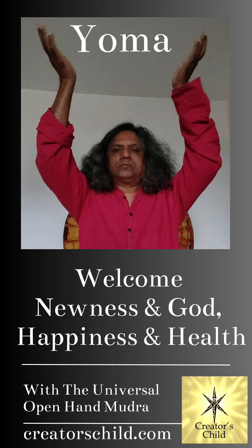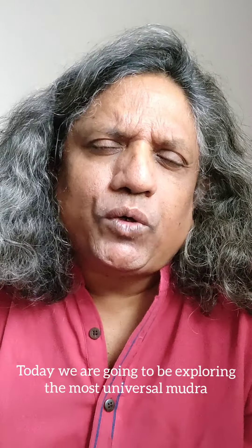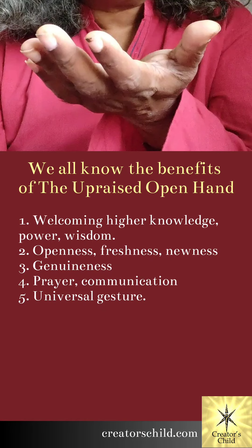Welcome newness and God, happiness and health with the Universal Open Hand Mudra. Good morning. Today we are going to be exploring the most universal mudra in existence — the Open Hand Mudra. We all know the significance of the raised open hand: how it seems to welcome higher knowledge, power, wisdom, and how it signifies openness, freshness, newness. So how can we use this openness to its full power?